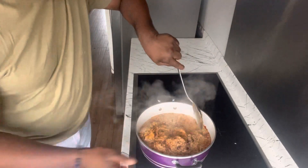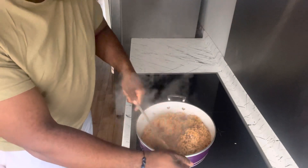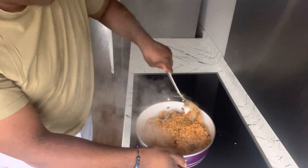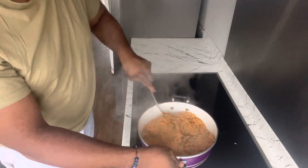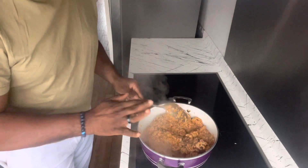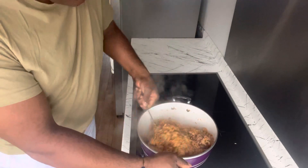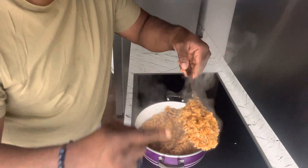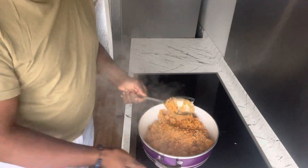The rice is looking good — see that! I'll just turn it over to make sure all the spices are properly mixed in. It's coming up really nicely on low heat. I'll just let that continue to steam for another three to five minutes and it should be nice.